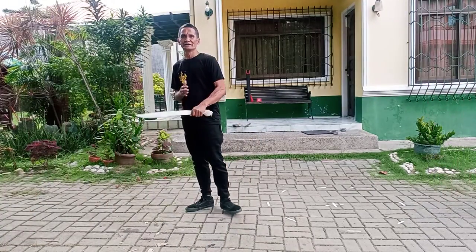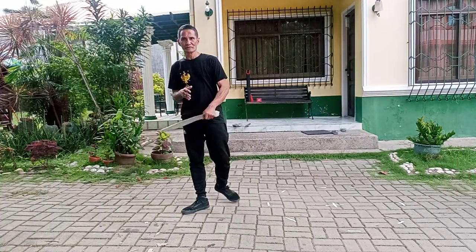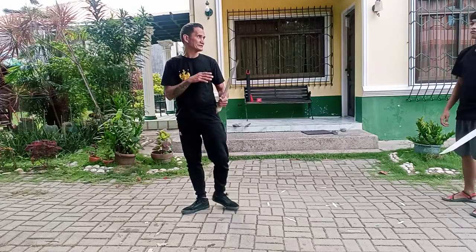Hello folks, today we're working on refilling foundation. We're going to start it off on pinotin blade.